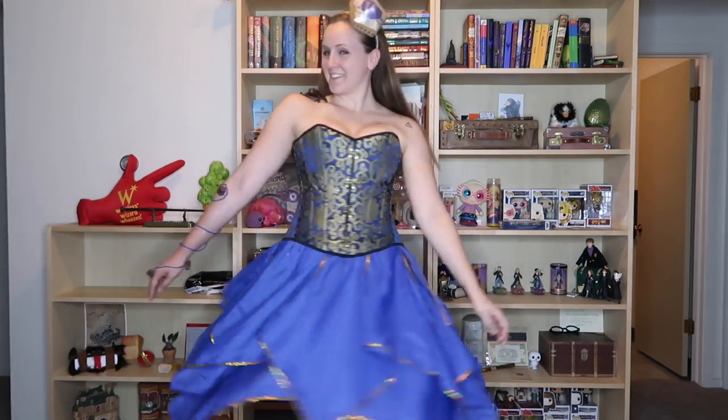Hello there Potter friends! Welcome back to the channel! I'm Brandi with Simply Potter and today I'm going to be showing you how to make your very own Chocolate Frog costume.